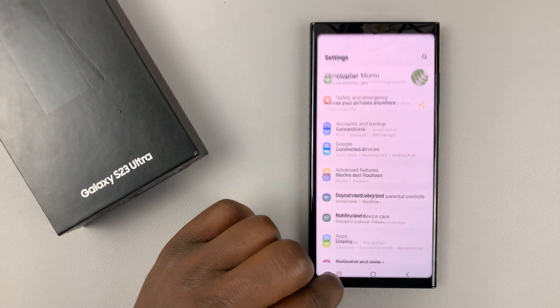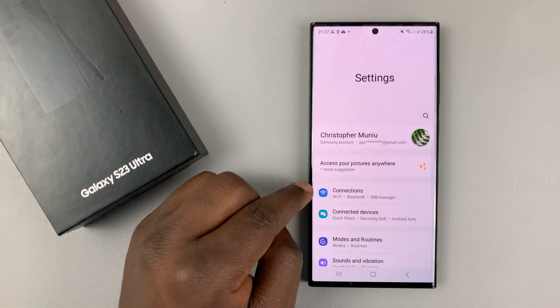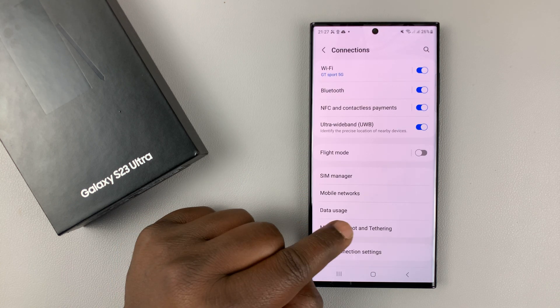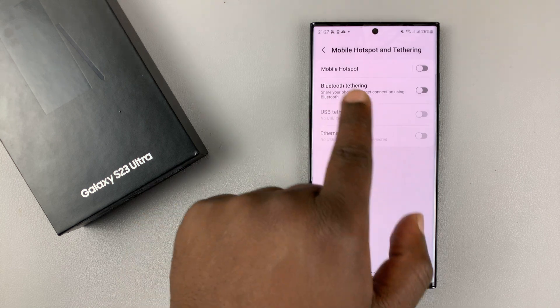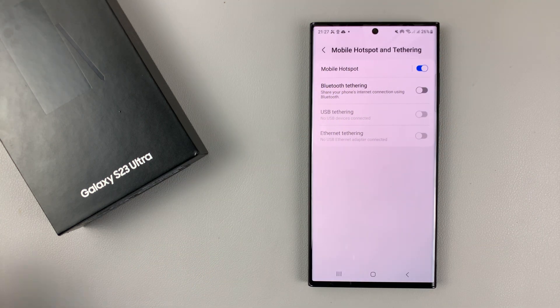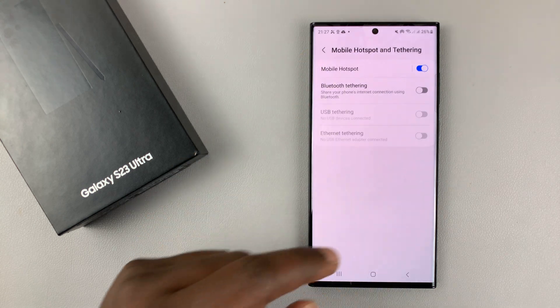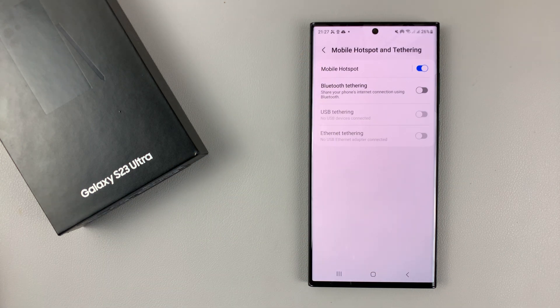If you go to Settings on your Galaxy S23, then go to Connections, then go to Mobile Hotspot and Tethering, you can turn on mobile hotspot — that means anybody with a Wi-Fi enabled device can connect to your phone's hotspot and use your internet connection.